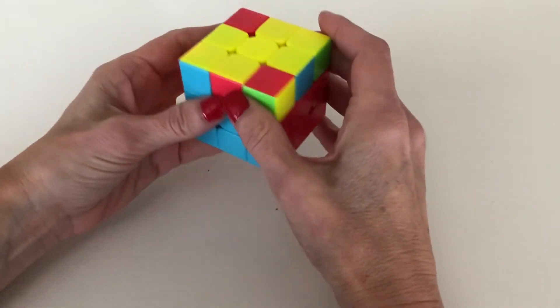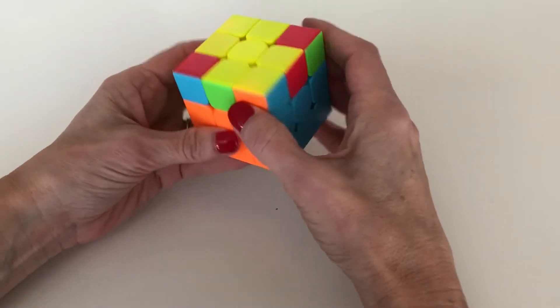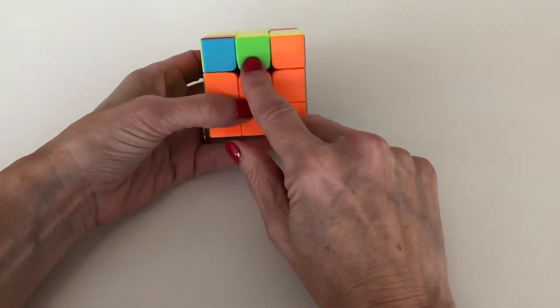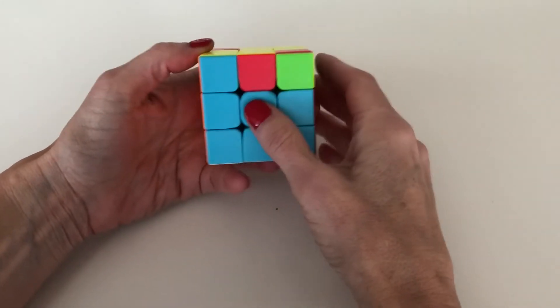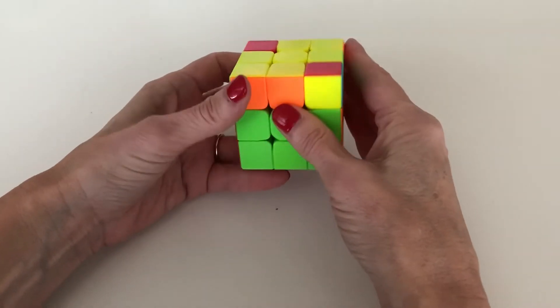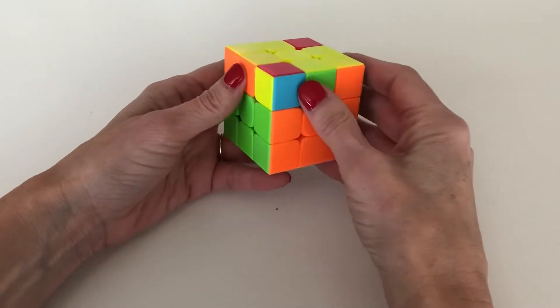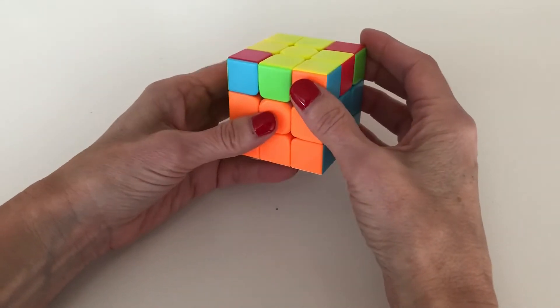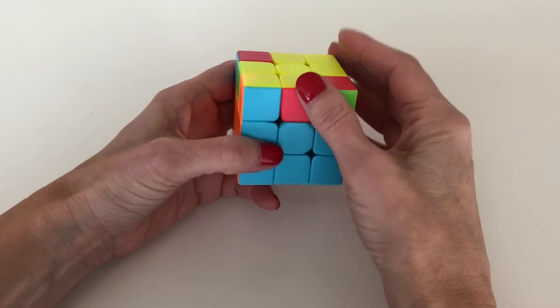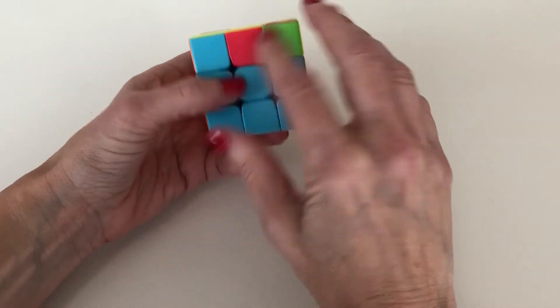So now we're going to align our T's. After you've created the yellow cross, you're going to look at the situation to see how well your yellow cross is aligning with the center colors. Sometimes it's going to look like nothing is aligning — like you have zero matches or only one match. But actually, you should always be able to get at least two of the spokes of the cross to align with the center.